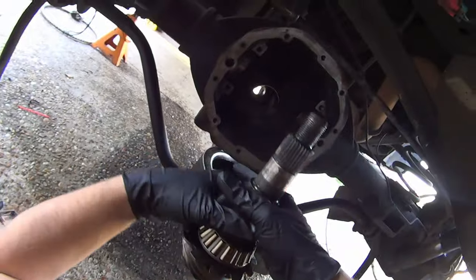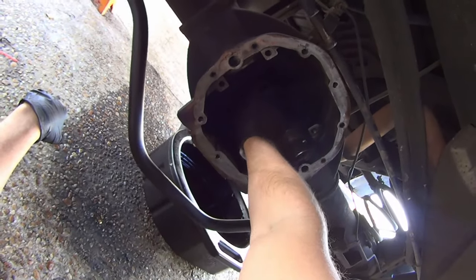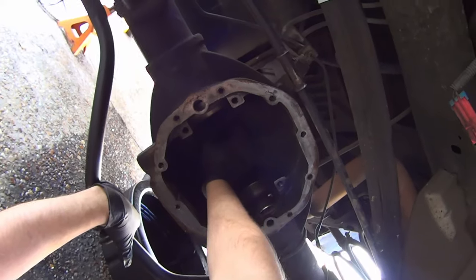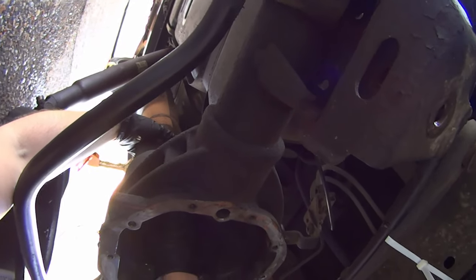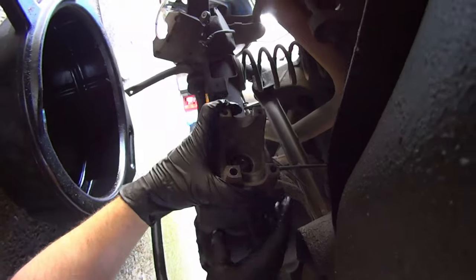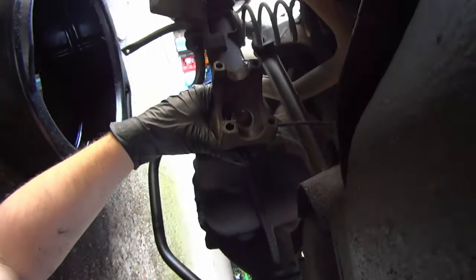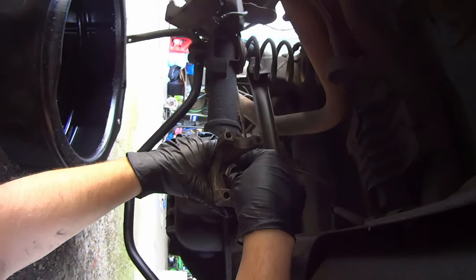Go ahead and take your pinion — sans the crush sleeve. Just get it to where it'll stay. You don't want to put too much pressure on this right now because you'll push your seal out. Reach down to the other side and guide that outer bearing into place. Take the yoke as well as the used pinion nut.